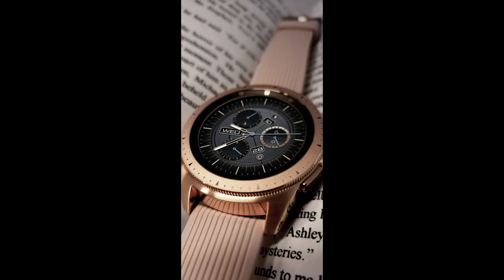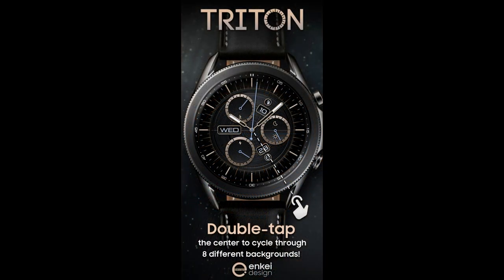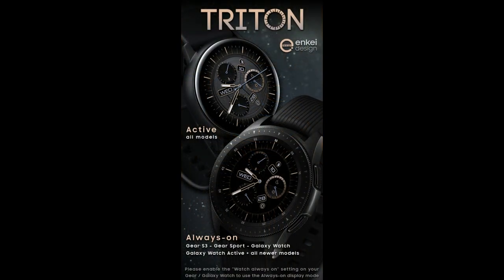In today's show I've got another face to show you from NK Design, and this one should definitely appeal to those that appreciate elegant and sophisticated watch faces. His latest creation has some luxurious accents to it and really fits more into what a typical real watch would look like, except that it gives you all that added smartwatch functionality as well as some really nice theme variations.